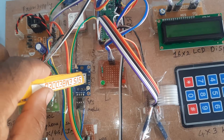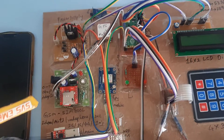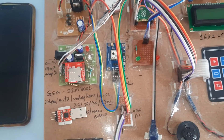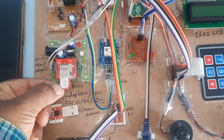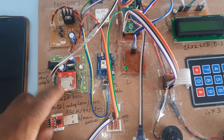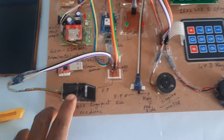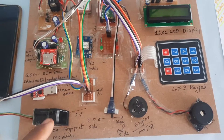This is the GPS GY6M V2 GPS module. There is one red LED that turns on and off, and this is the GPS antenna. For GSM I am using the SIM800L module — you can use Idea, Airtel, Vodafone, or BSNL 2G, 3G, or 4G SIM cards.